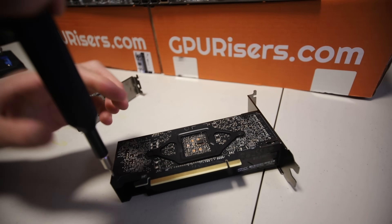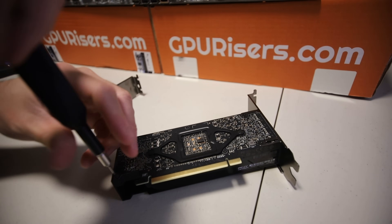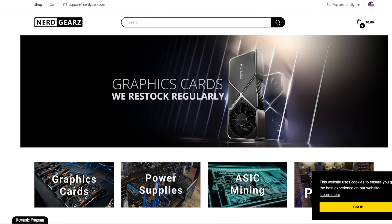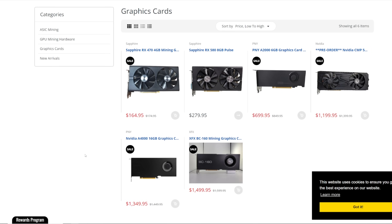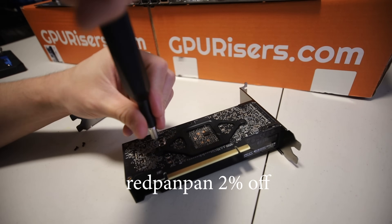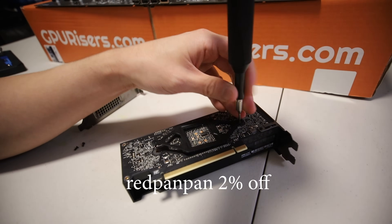So before I begin here, I just want to mention this video is sponsored by nerdgears.com. If you guys are looking for any crypto mining hardware or GPUs, nerdgears.com is the place if you guys are interested. Use offer code REDPENPEN for 2% off your whole order. Links down below.